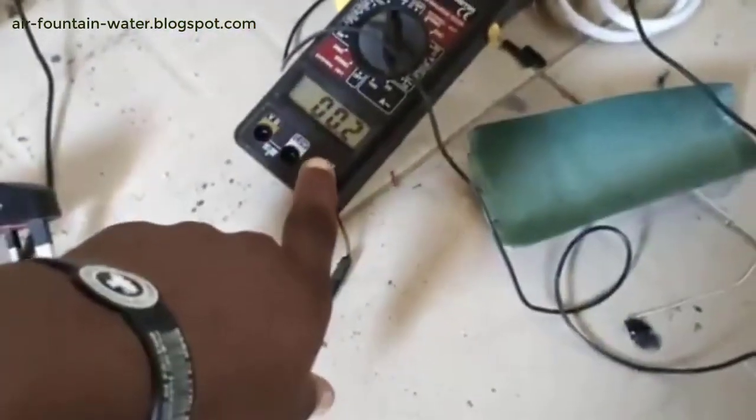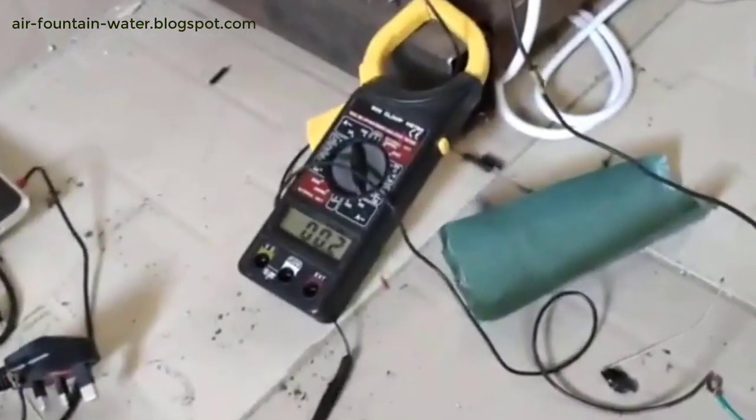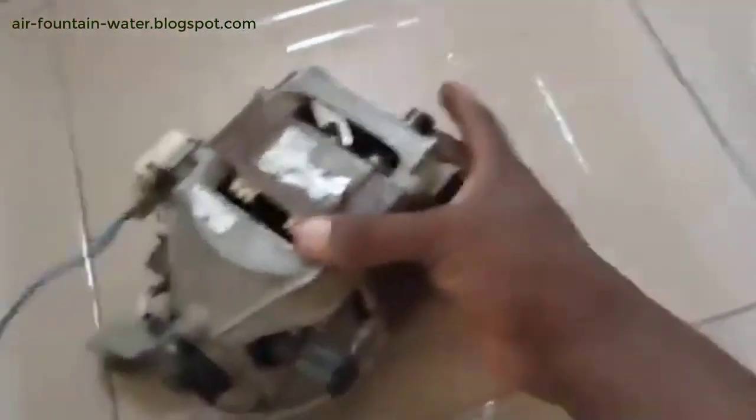This transformer alone consumes only 0.1 to 0.2 amps. Here is the circuit I've already set up. You can see it reads 0.2. Let me use it to power this electric motor.